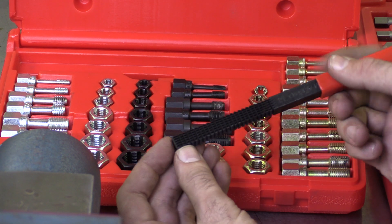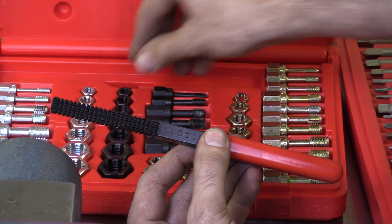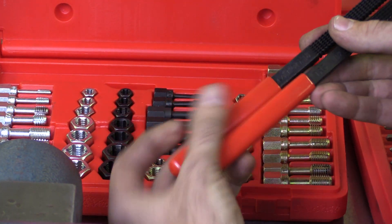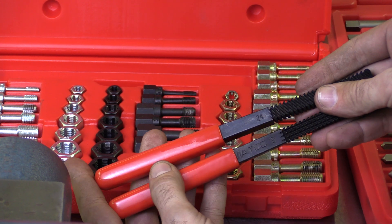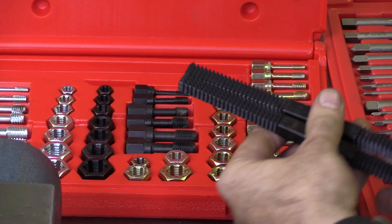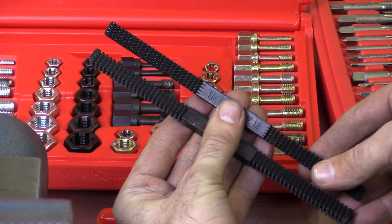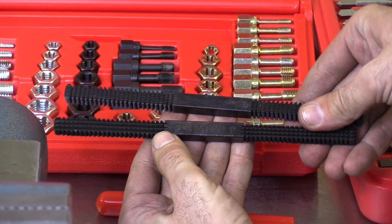This little bar right here is actually called a thread file. We have one that is metric and one that is SAE. These have teeth on them — little cutting teeth that correspond to different thread pitches.